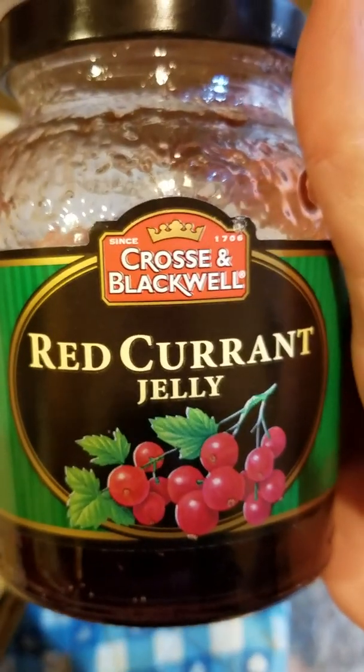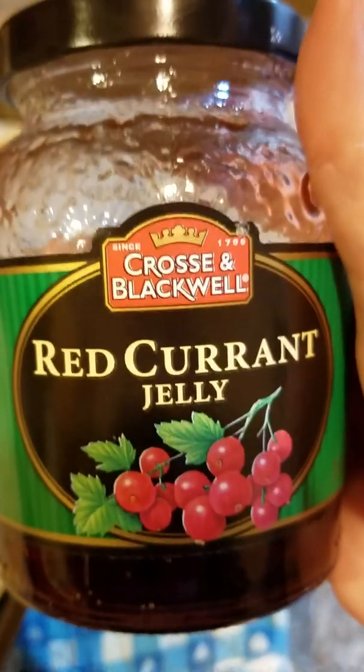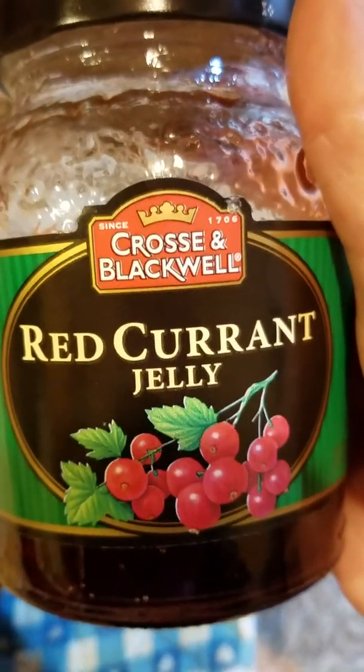Try it out and let me know how you like it. My family's always loved it. It can be hard to find the red currant jelly — usually I find it at Meijer. Have a great one.